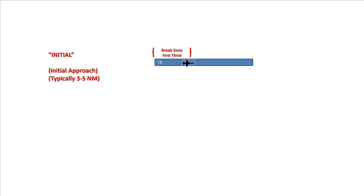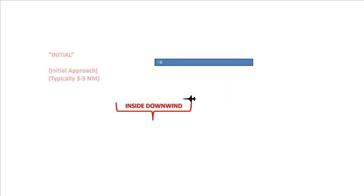At that point you're going to go into an overhead brake, which is typically 60 degrees bank and 2 G's for fighter-type aircraft. And then you're going to end up on inside downwind. Inside downwind is where you're going to decelerate the aircraft and configure the aircraft.